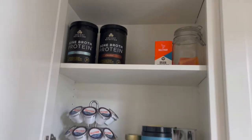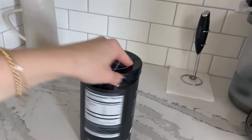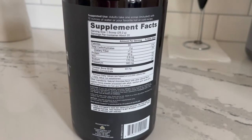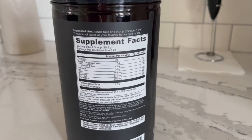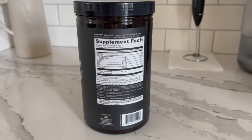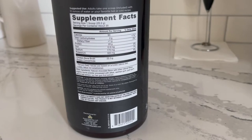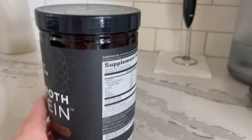I love these bone broth proteins. I use them in smoothies, but I'll also add them to coffee sometimes. If you mix the chocolate one with warmed milk, it tastes just like hot chocolate. The ingredients are great — hardly any carbs, it's a chicken bone broth protein. The sweeteners are stevia and monk fruit. There are a couple of gums in there if you're sensitive to that.